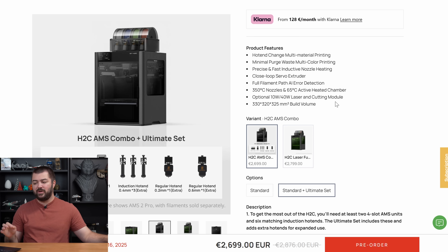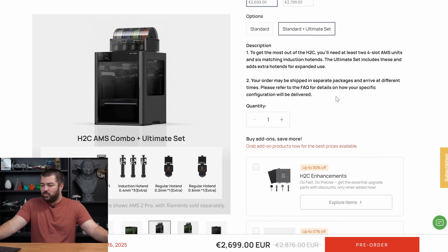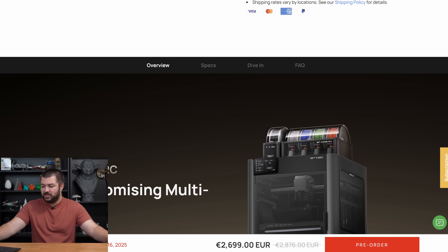The H2C has a 330 by 320 by 325 build volume, which we already had confirmed by the teaser video. Pretty much all of this was to be expected when it came to the release of the H2C.